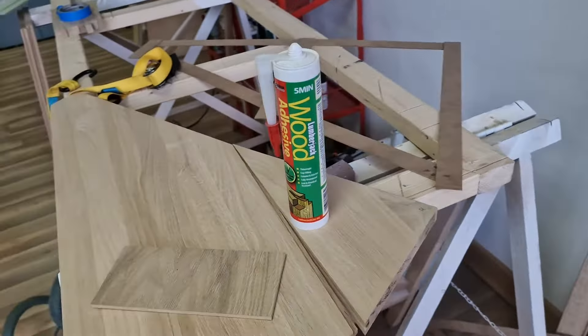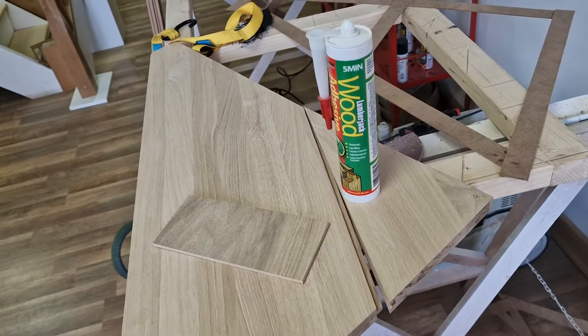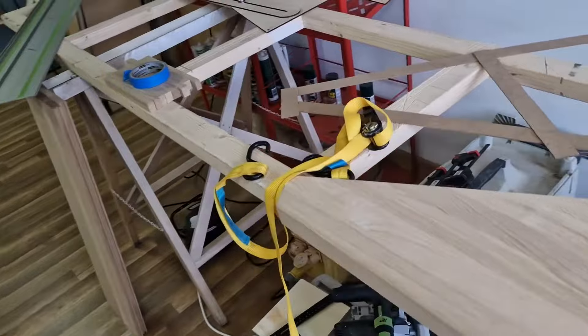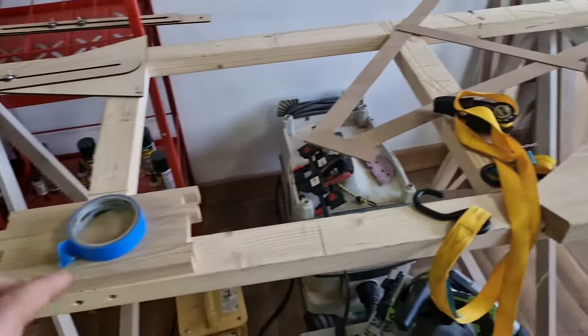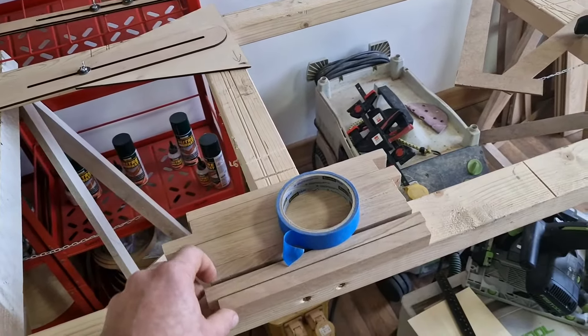It's slightly expanding — not like a big expanding foam, just slightly — it will slightly come out. This is to fill all the gaps, voids and imperfections. We will also try to do it as we would in a DIY environment. So we've got a belt, some tape, and some little pieces of wood.